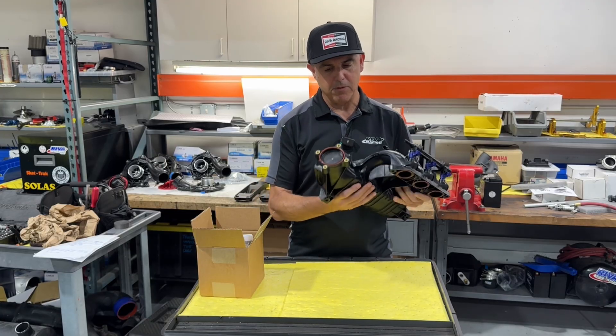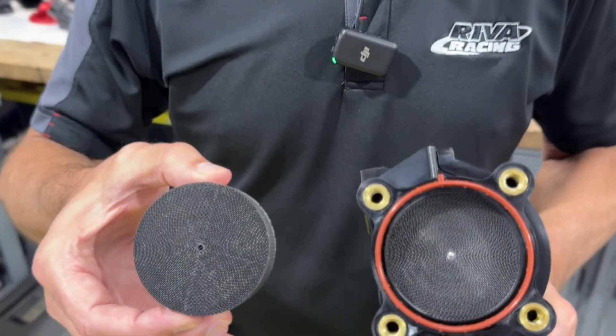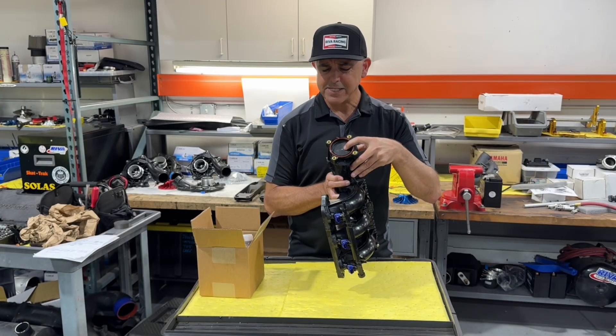This intake manifold has a very restrictive honeycomb element in the inlet. This is where the air enters from the throttle body to your engine, and it restricts a lot of air.